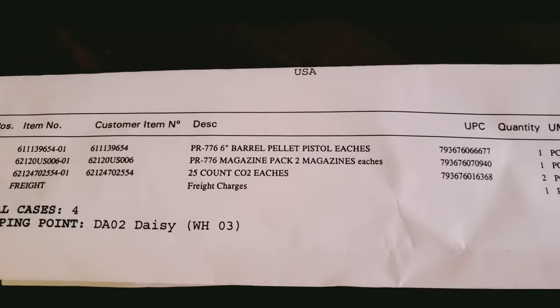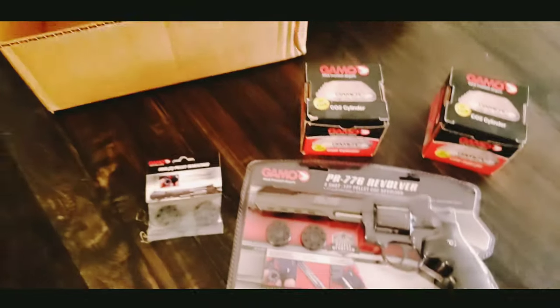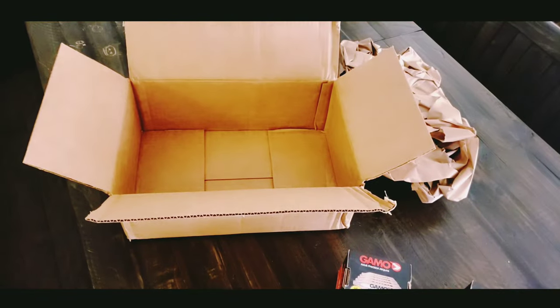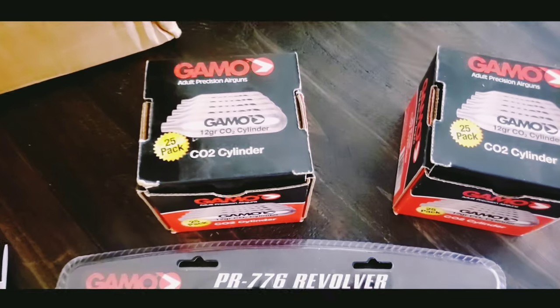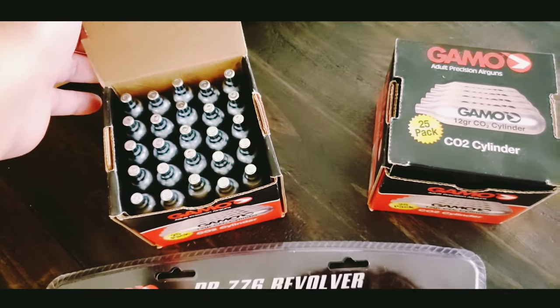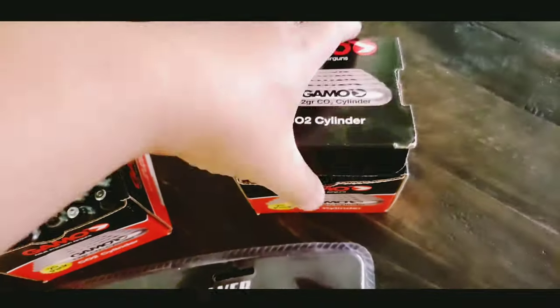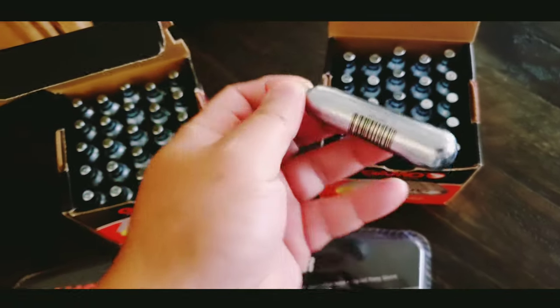This is an exterior box review of my older form. It's a six inch rifled barrel GEMO PR776. The reason I got this one is because it's rifled — it doesn't shoot BB. It's 0.77 pellet size.